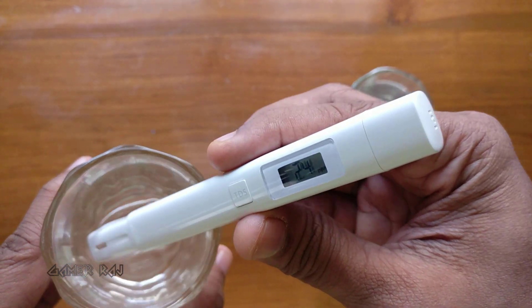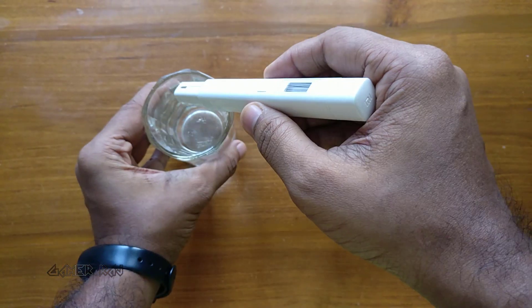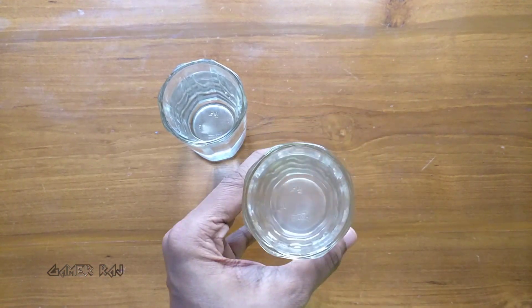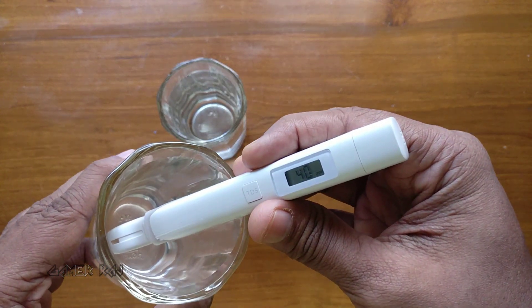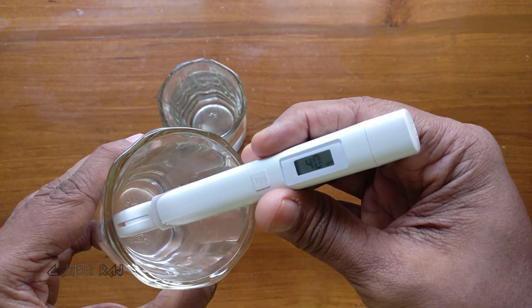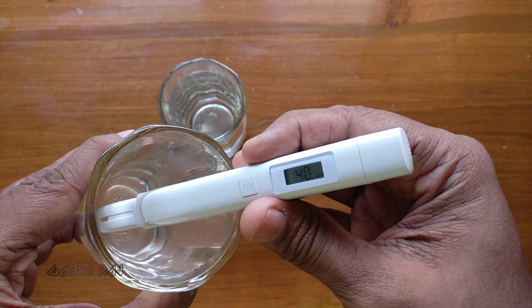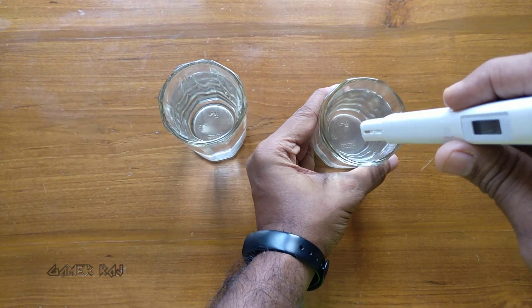Measuring the first sample shows 24 ppm — it has high purity. Let me shake off the water before testing the second sample. It is showing around 40 ppm, with all those particulates from the air. Still not that impure — good enough for drinking.